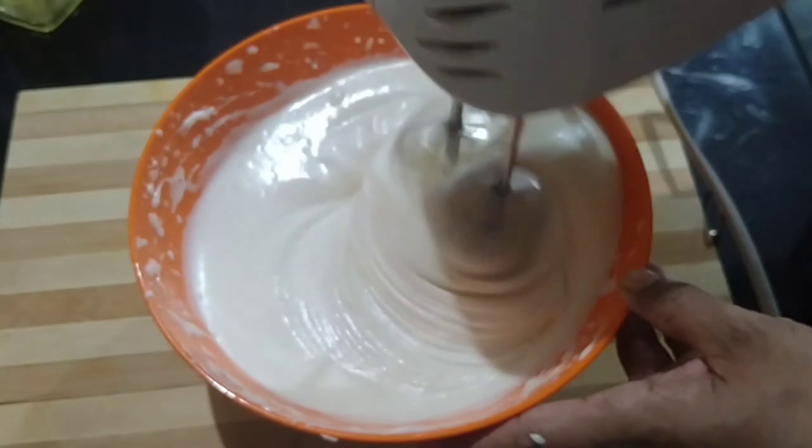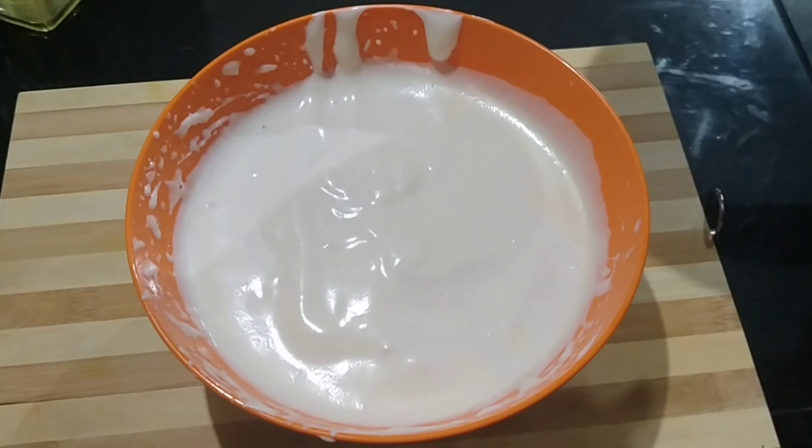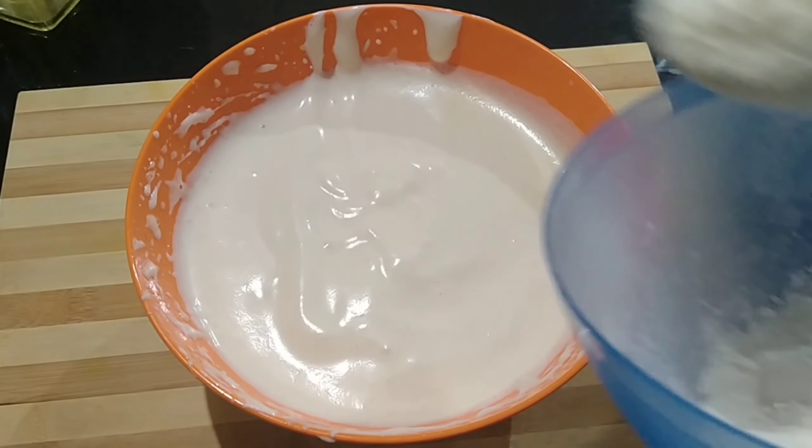You can add the dry ingredients for this recipe. Add 1 glass of flour and 1 teaspoon of baking powder.